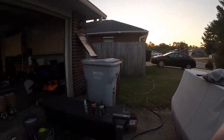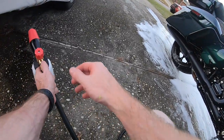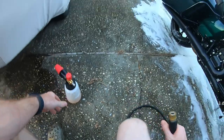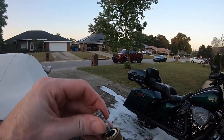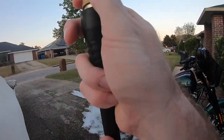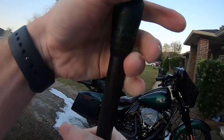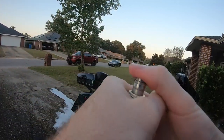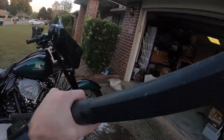Now that all that's done, you just take off the foam sprayer, put back on the sprayer tip, and spray it all down again for the final rinse.